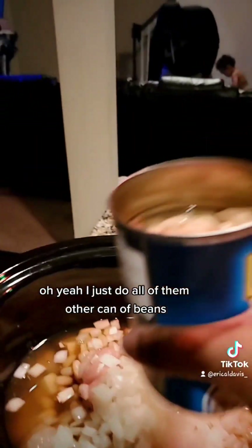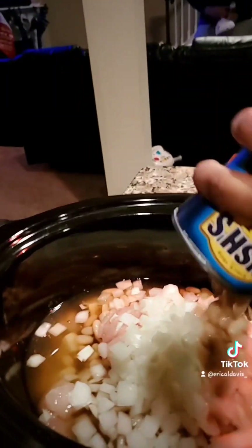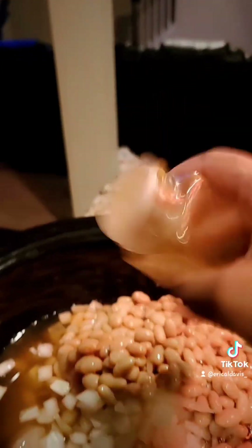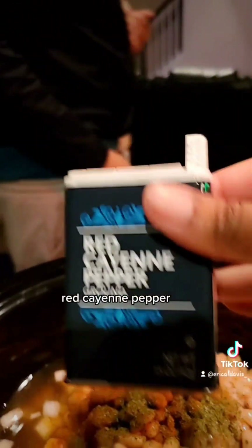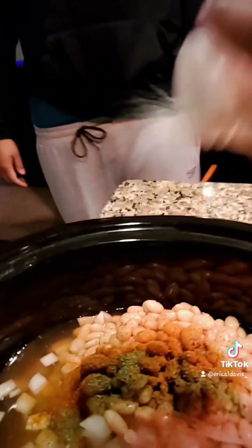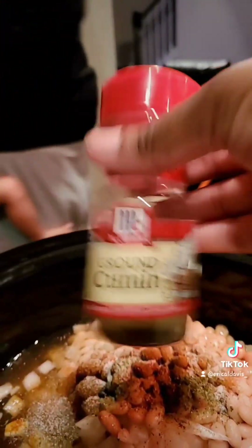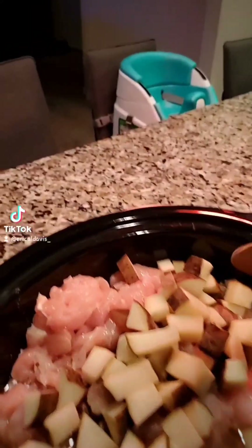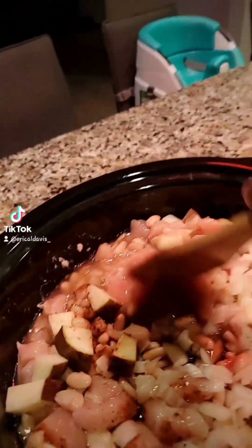I'll just do all of them. Other can of beans — I drained the water out of them. This, because I don't have coriander. Parsley. Red cayenne pepper. Garlic salt, because I don't have any garlic. Cumin. Chili powder. I added all the ingredients, the spices.